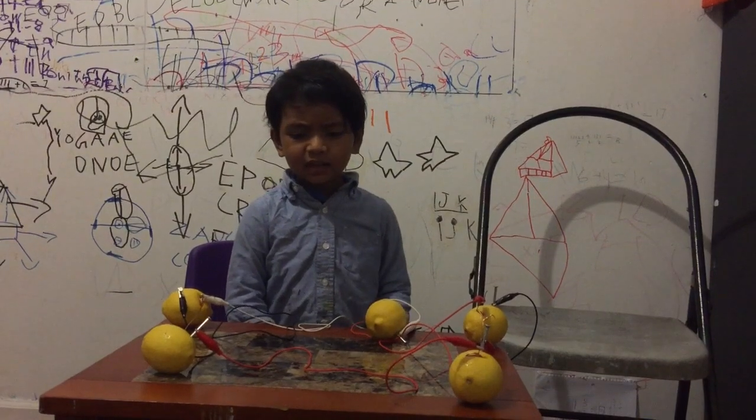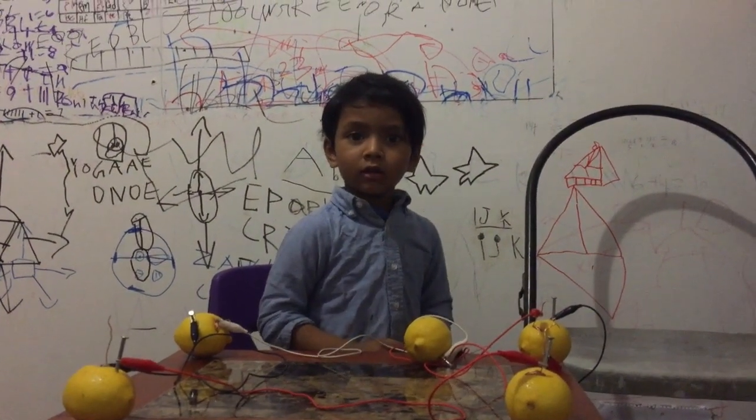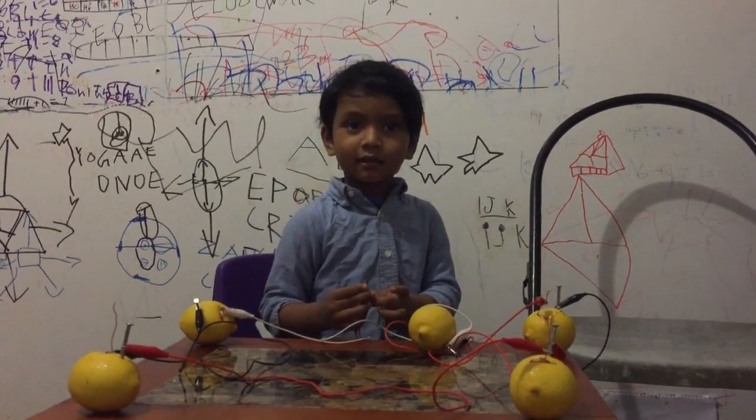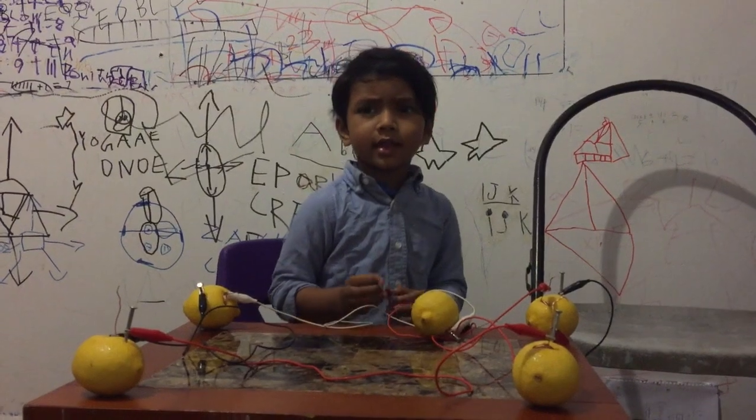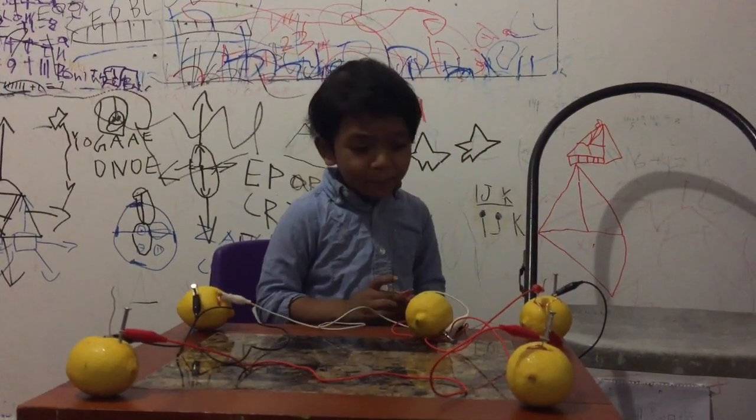Hello, I present to Lisa — I do lemon battery. I do lemon battery, present to Lisa, because I do electricity. I like the lemon battery.